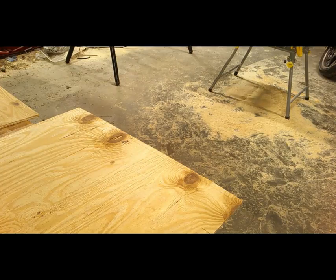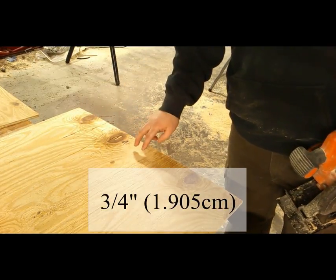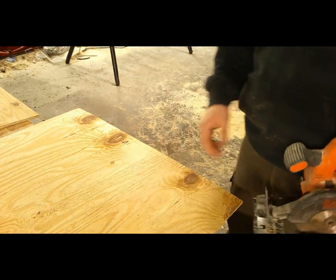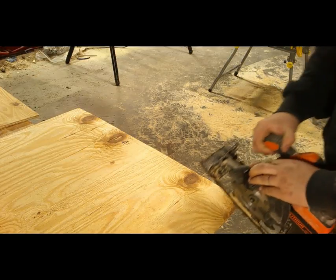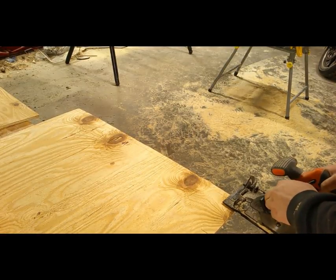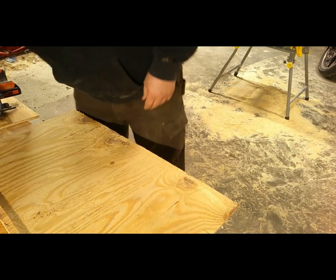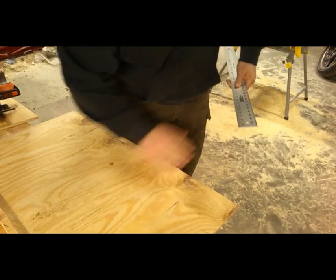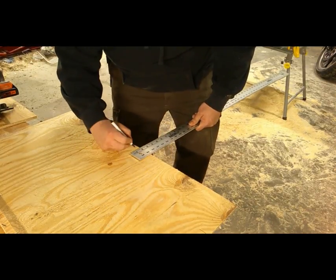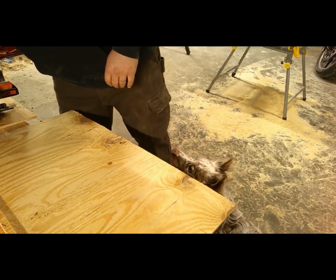I've got a line made right here and it's three quarters of an inch. I'm going to cut with the blade on this side of that line. I've got to do two of these cuts because I've got two grooves in my table saw that I'm going to use as my jig holder. There's one. I'm going to go ahead and take the straight edge and make a mark for three quarters of an inch.